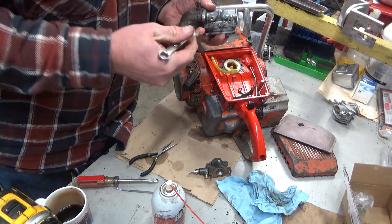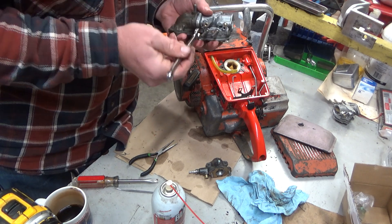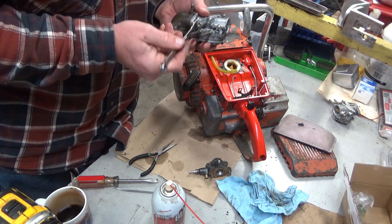You don't in any way want to damage these old carbs, because there's no guarantee you'll be able to fix them.